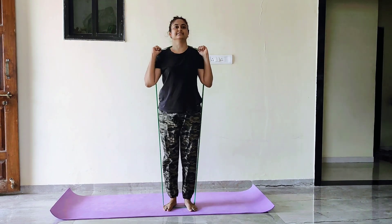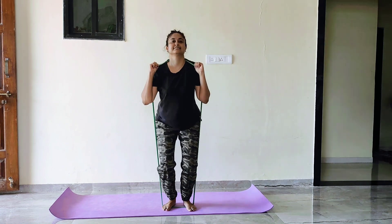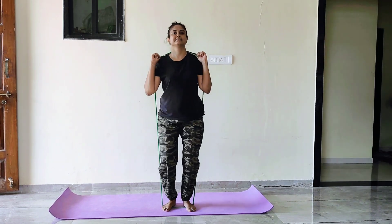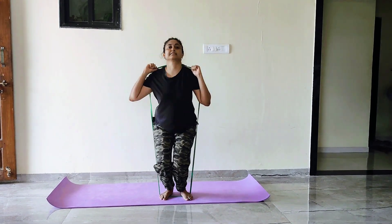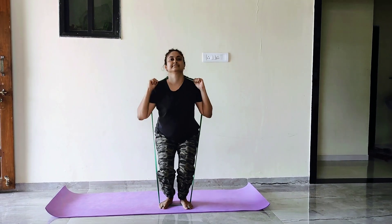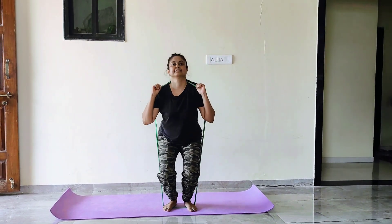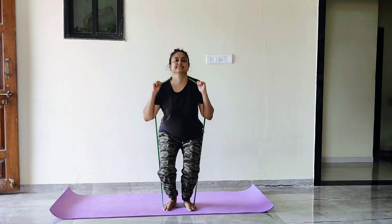The exercise causes the muscles to tear and break down, which sends repair and muscle growth signals to the body. Squatting with resistance bands targets the glutes, quadriceps or front thighs, and hip adductor muscles. Secondary muscles these exercise targets include the back and core, which your body needs for balance and stabilization.